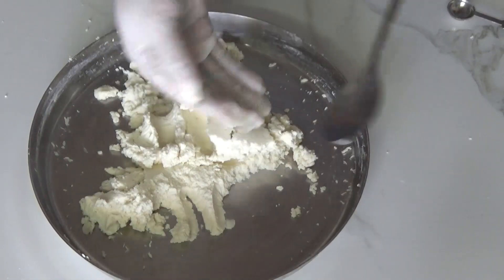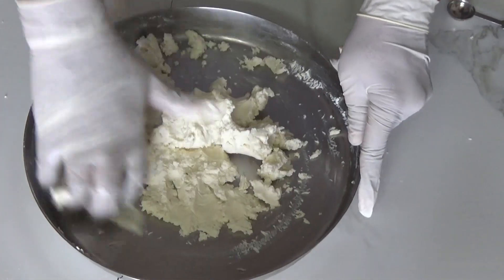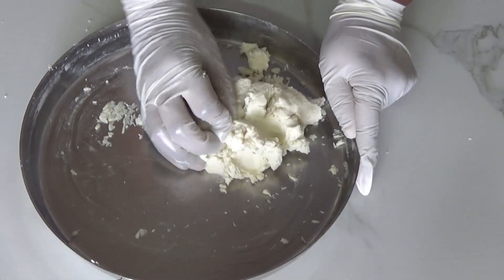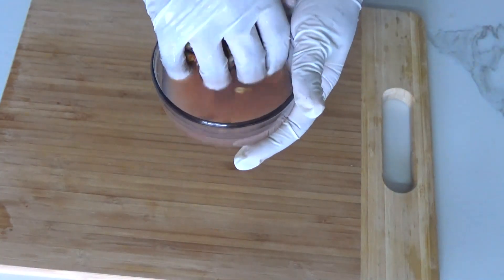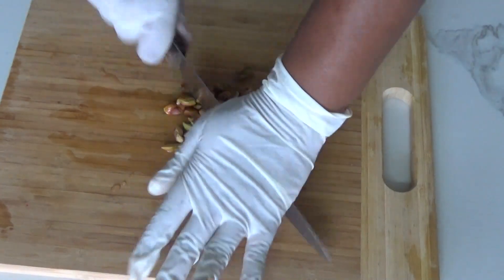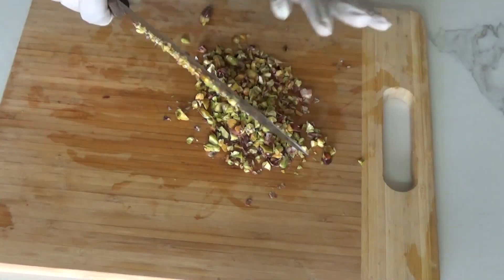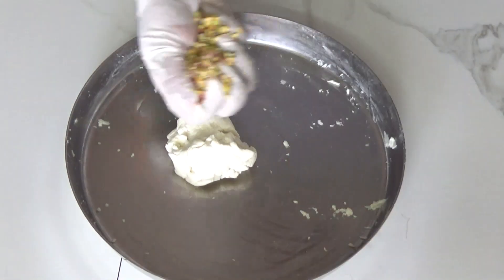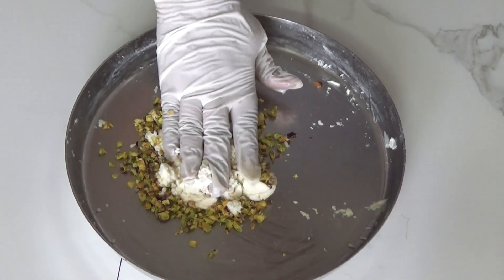Here I am adding 1 tablespoon of water just to make it a little softer. Then we are going to divide this portion into two parts — take out the one-third portion of it. Now we will chop the pista nuts and add them into that one-third portion of our paneer, along with some color.